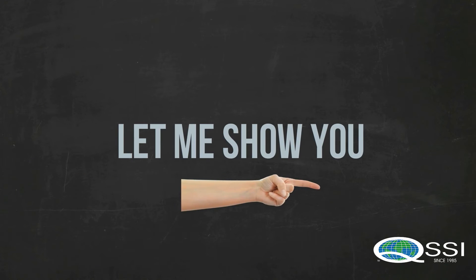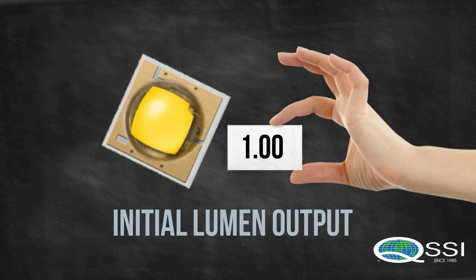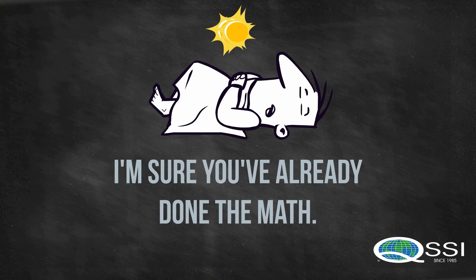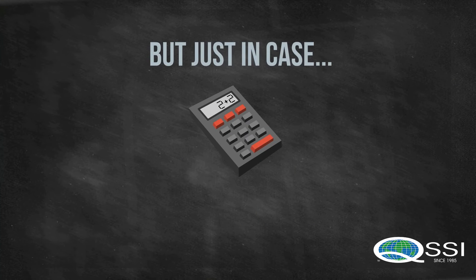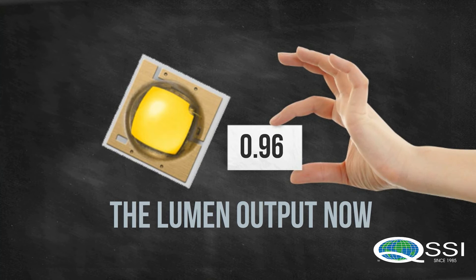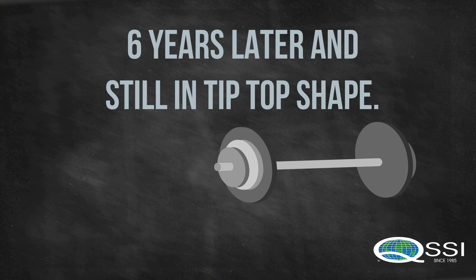Let's take a closer look. The initial lumen output reads as 1.00. Let's pretend 50,000 hours pass — that's approximately 6 years. After 6 years, the lumen output is now 0.96. That means 6 years later, an LED is still functioning at 96% of its original output.